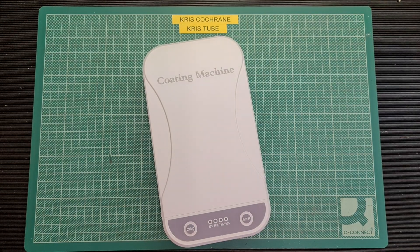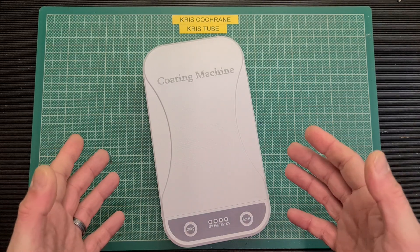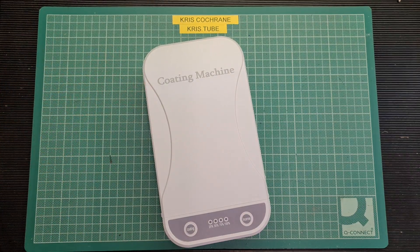Hello again folks. I haven't done a video for quite some time now — I've actually been out of the country for the last five months. Tonight I thought I'd ease myself back into doing some YouTube content by covering this device: a mobile phone steriliser, or coating machine as they're quite often referred to. With the current pandemic, I hope you and your family and friends are staying safe and following all the guidelines.